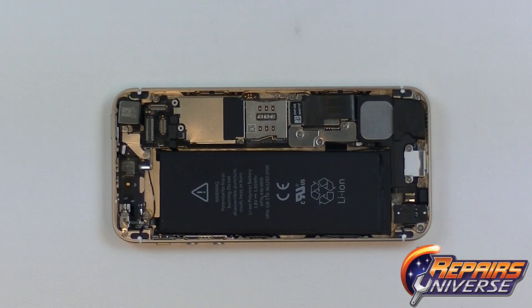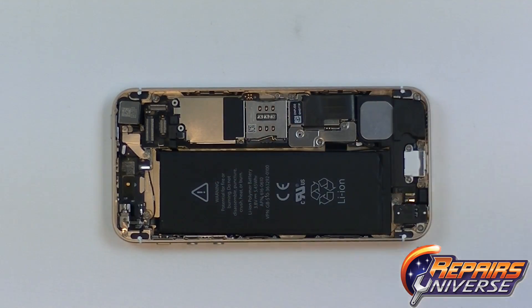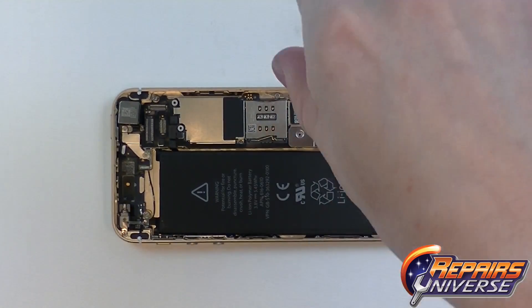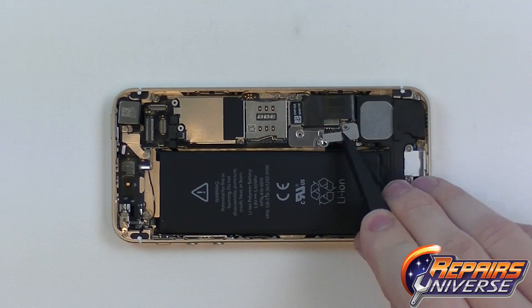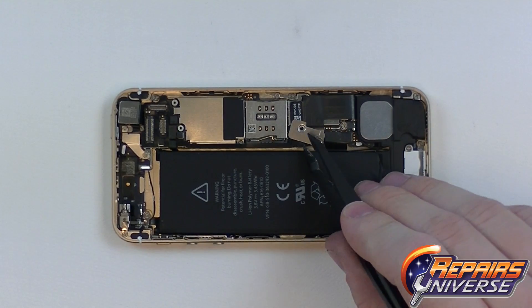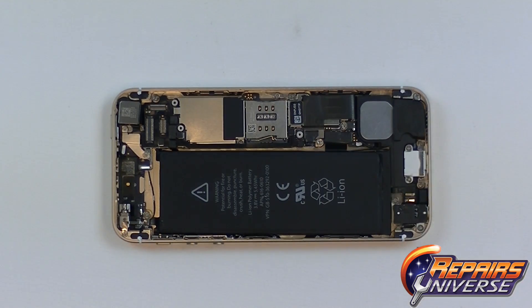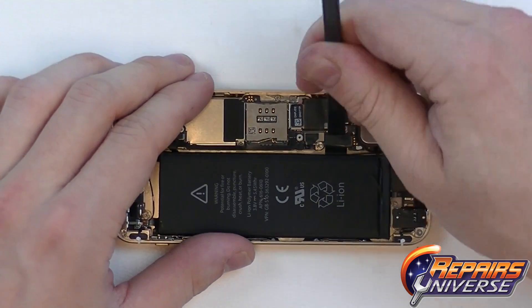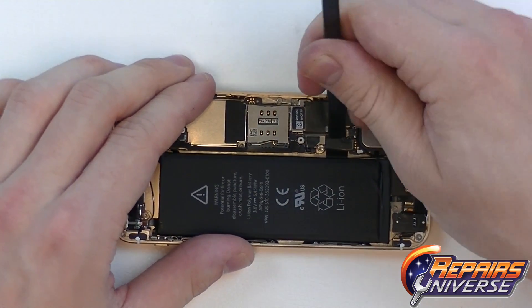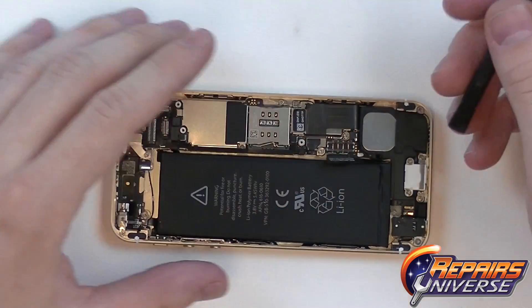Now that we have the screen assembly removed, we're going to remove the plating covering the battery connection. On this side, there will be three small Phillips screws holding in two plates covering this connection. With all three screws removed, we can remove the covers and gain access to that pop connector. Using our pry tool, we're just going to lift up on this connection, and from there we'll be able to remove the battery.